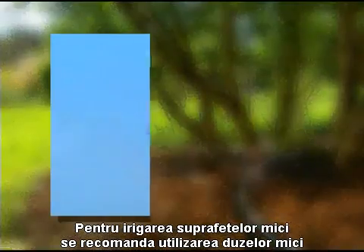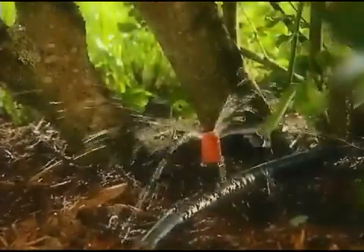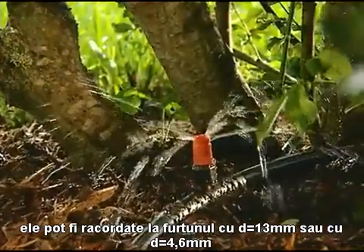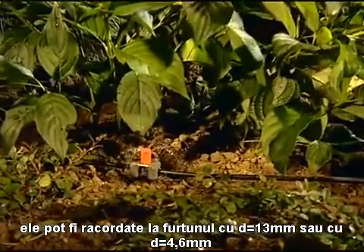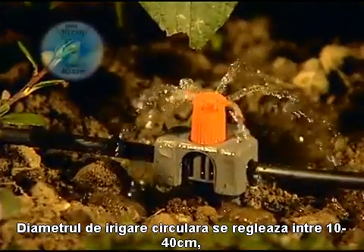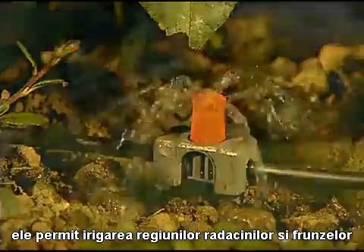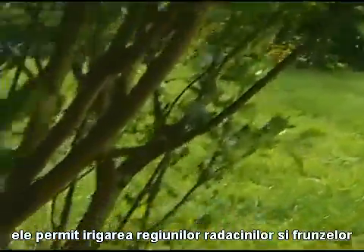For watering smaller areas of your garden, small area spray nozzles are ideal. They can be installed in either the 13mm connecting pipe or the 4.6mm supply pipe. The coverage of the nozzle can be adjusted from 10 to 40cm, and is also ideal for watering large plants such as bushes or shrubs.